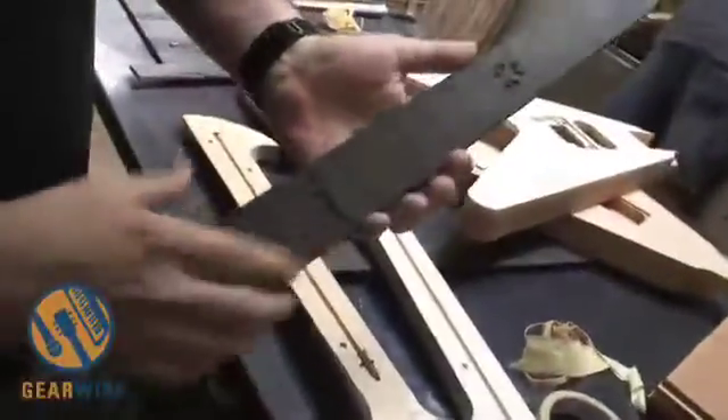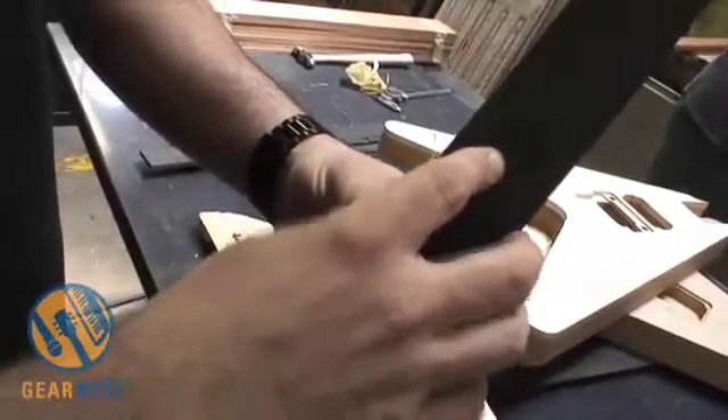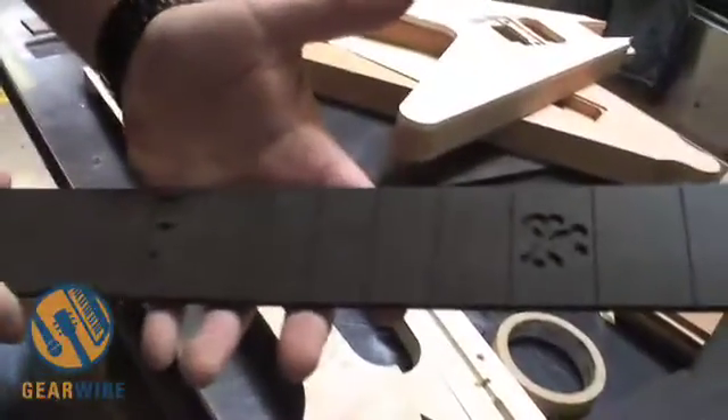Fingerboard inlays are also done on the CNC machine. This happens to be a project we're doing for Disney, so you can see the little mouse crossbones. Again, very precise cuts — it's all done by machine, so you get the same exact cut every time.